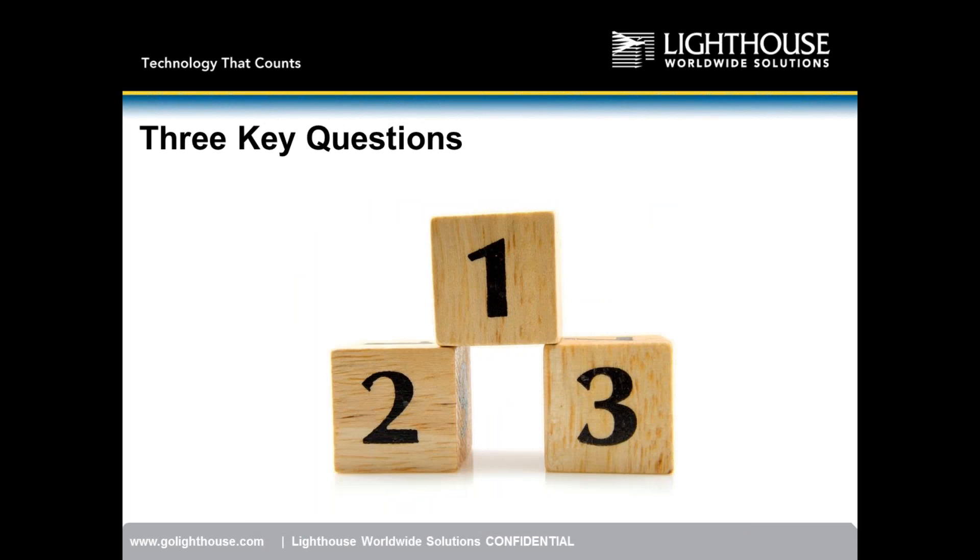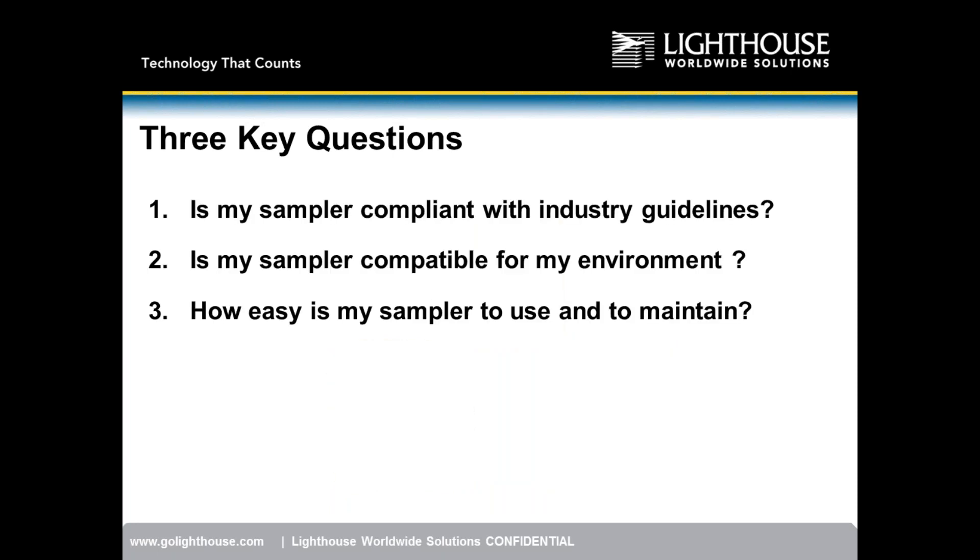That gives an overview of the standards and the importance of HEPA filtered exhaust and D50. During a presentation, there are three key questions to set the stage and win orders: Is my sampler compliant with industry guidelines? Is my sampler compatible with the environment I'm using it in? And how easy is my sampler to use and maintain?